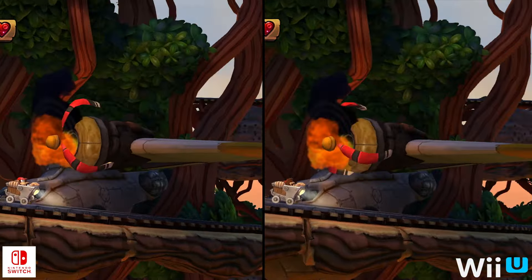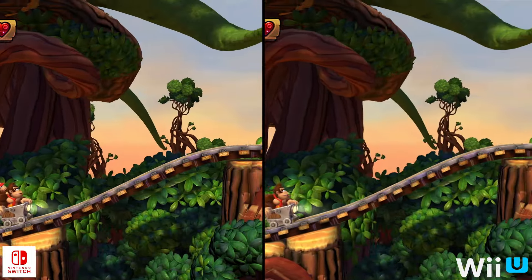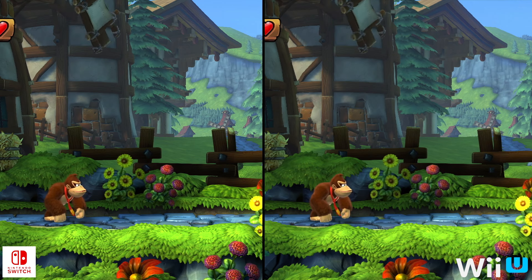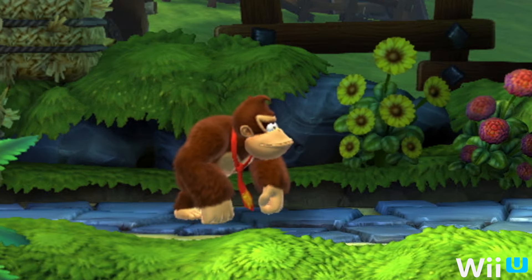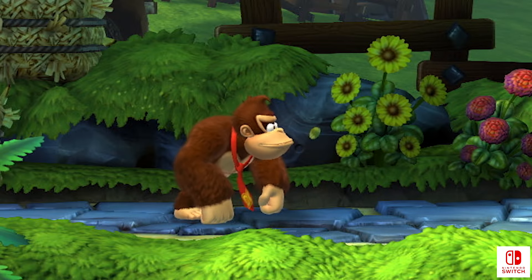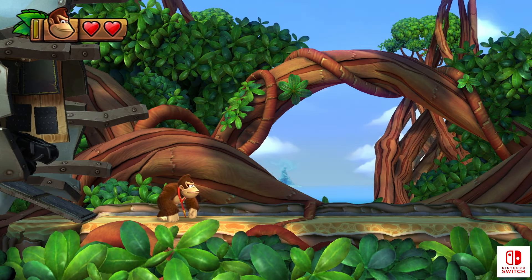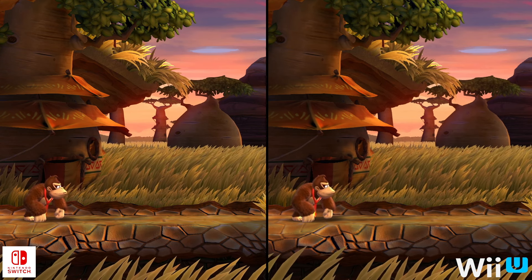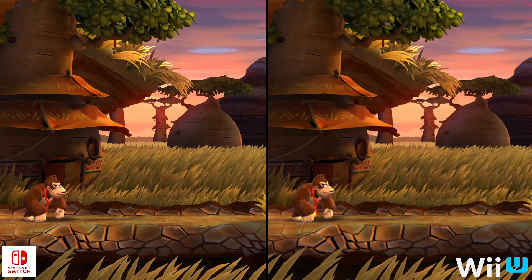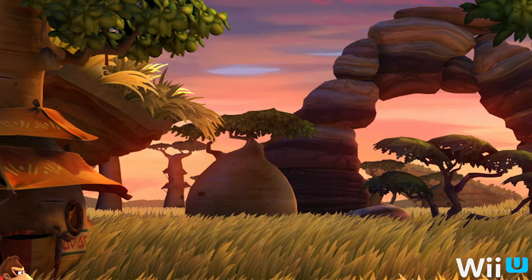For the most part, the Switch version of Tropical Freeze looks visually identical to the Wii U version, save for some very minor changes. One such difference can be seen in Kong's fur shading — toggling between the two, it appears slightly different on Switch in comparison to the original version. This also applies to the environment, which exhibits similar minor differences, something which only becomes evident when cycling between comparison shots. Beyond this, certain aspects of the rendering pipeline seem tied to resolution — the bloom lighting in one stage increases its radius when the game renders at a lower resolution, for instance.